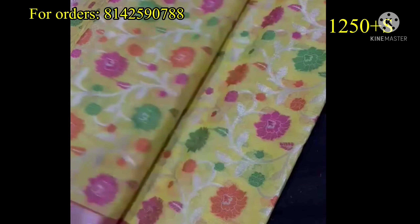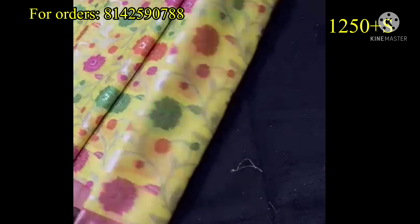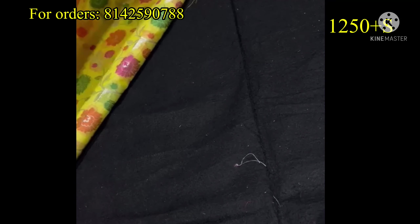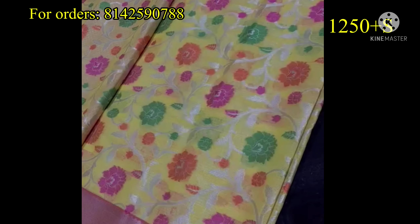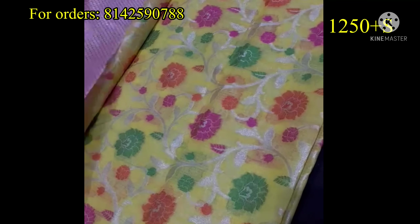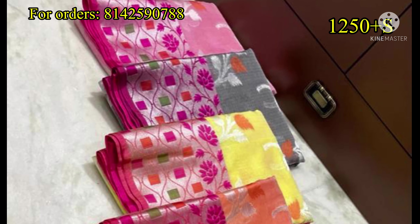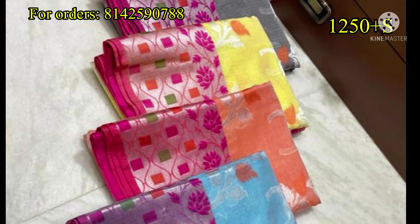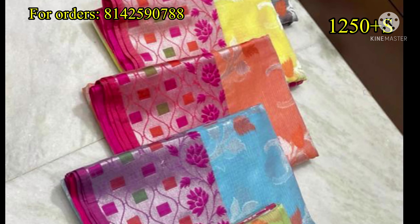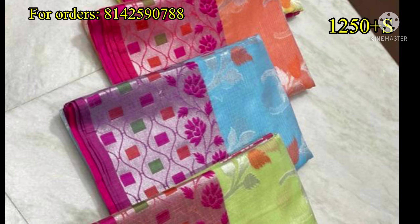We have a small portion design and a beautiful border — a clear border. It has a light and neat look. We also have different colors available. We have a white price.